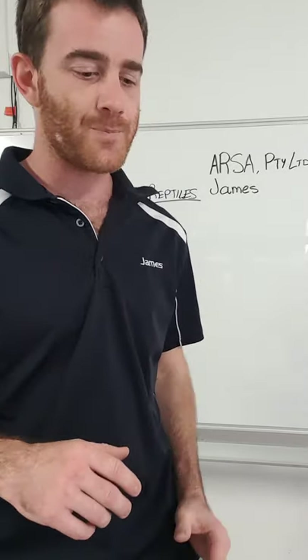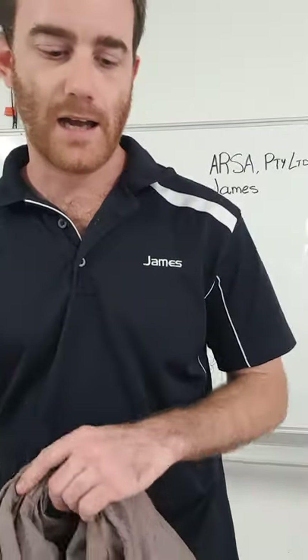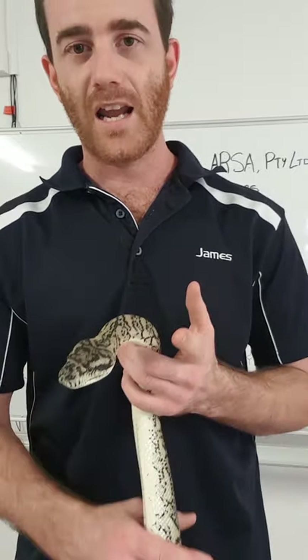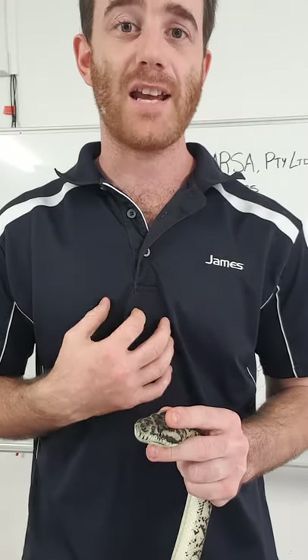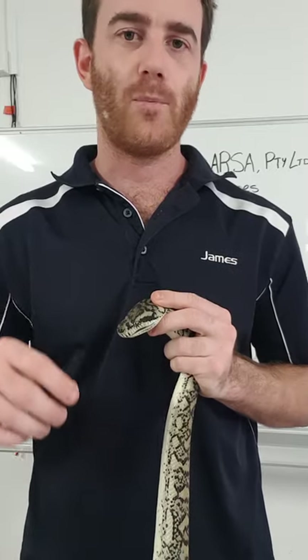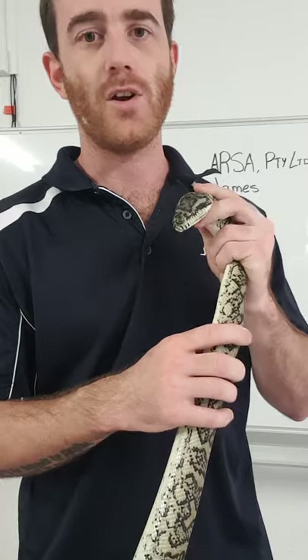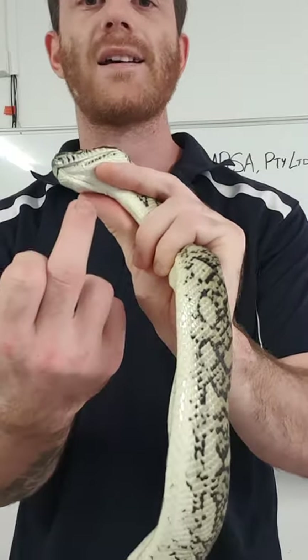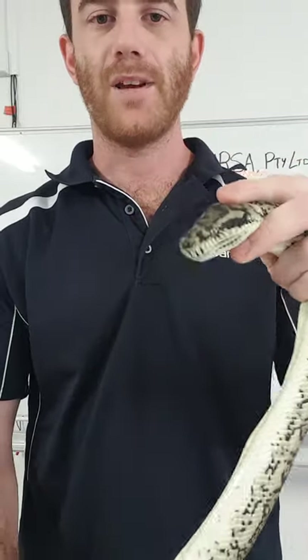First things first, we've got to get the reptile out. Whenever you're handling snakes, remember that they are sick, so stress is going to be one of the biggest things you've got to try and combat. They're probably going to be quite lethargic anyway just from being sick. You can tell something's wrong because they've got a really rattly chest and a lot of mucus in their mouth. Whenever restraining a snake, the best way is to have one of your index fingers under the jawline so they can breathe, and then one on top of their head so you can manipulate their head during the nasal flushing.